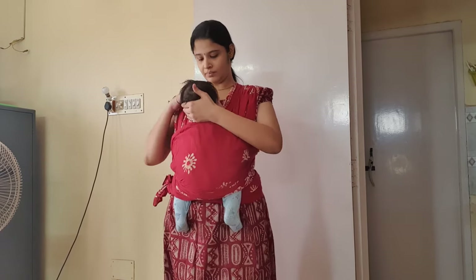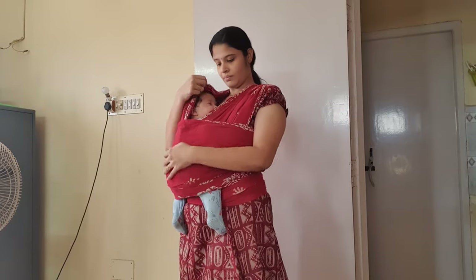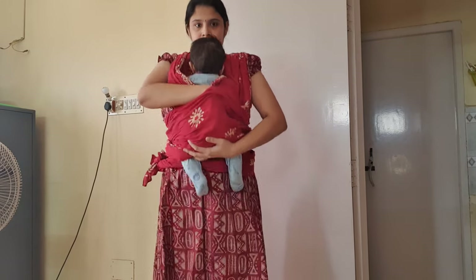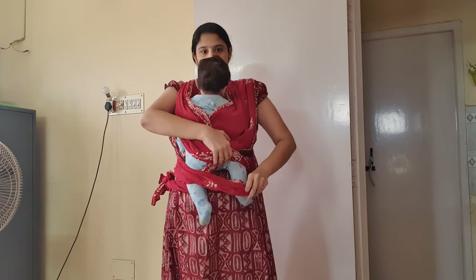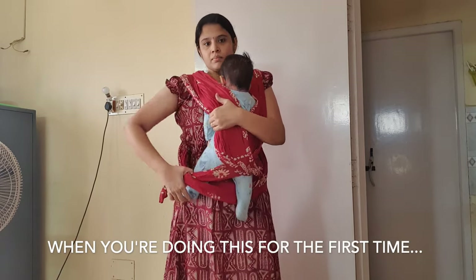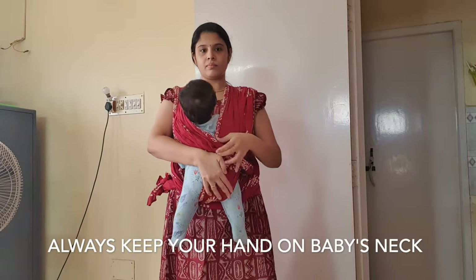If your baby fell asleep, whichever side his face is facing, take the sari from the opposite side and cover the head. Removing the wrap is more or less the same process in reverse. One important point: whenever you do it, make sure one of your hands is always on your baby's neck supporting it. Slowly and gently take your baby's legs one by one outside, in exactly the reverse order from how you put the baby in.